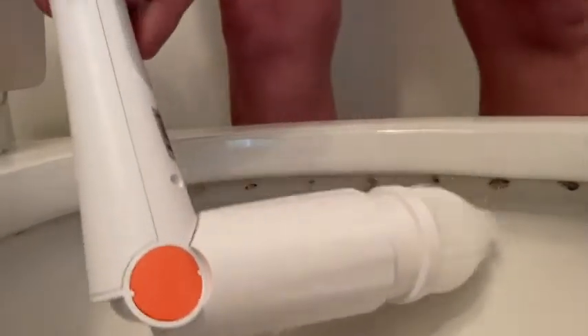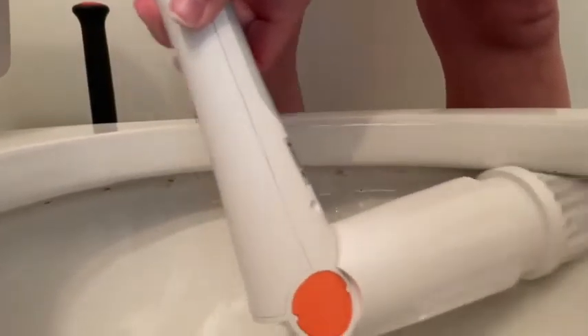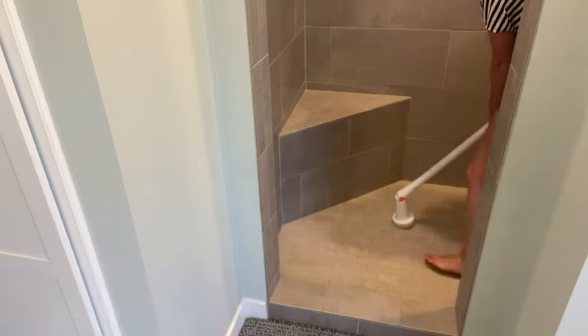I was so shocked how well it was able to get in there and clean all that debris and guck that your toilet brush just can't reach. My toilets are so clean now. There's also a larger brush head — this one I use for my tile floor shower and it gets into the grout lines really well.